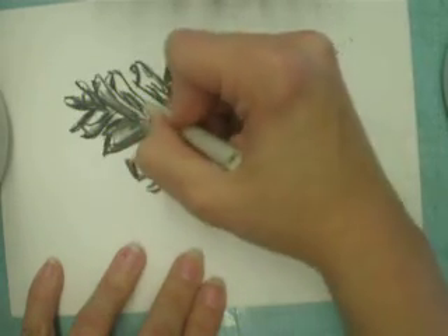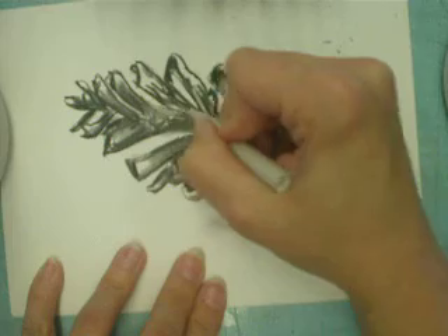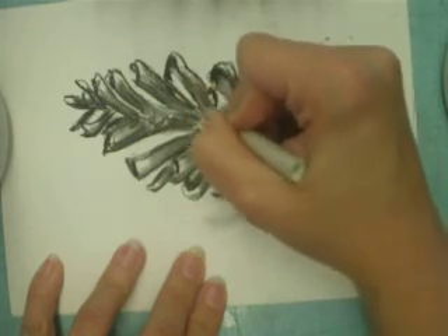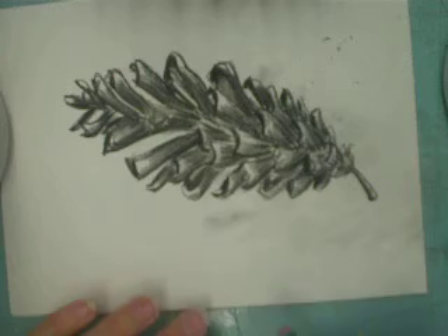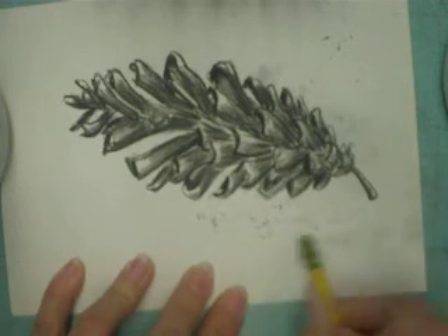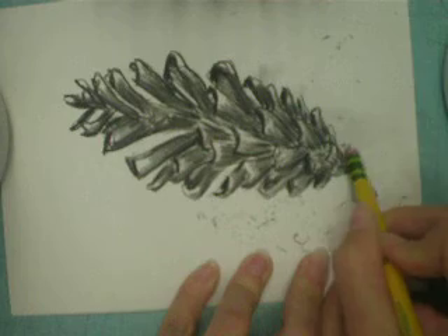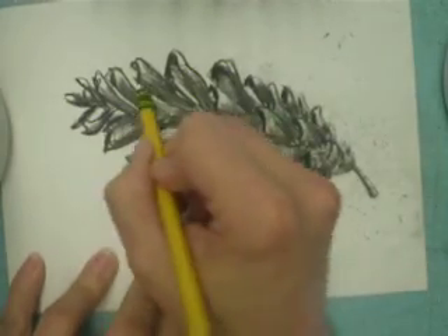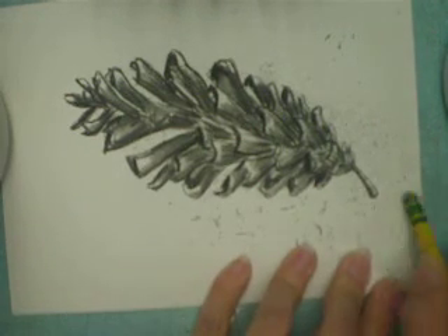With older or perhaps more advanced students, in the very final stages it may be an option to add some white highlights with a white charcoal pencil, or to just go back in and make those highlights using an eraser. At this step you're going to go in and clean up your drawing with an eraser — you can use a regular pencil eraser or a kneaded eraser; either one will erase the charcoal marks. These include any smudges that were made by your hand as you were shading in your pinecone.